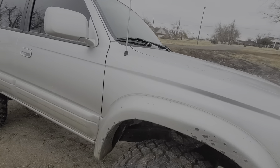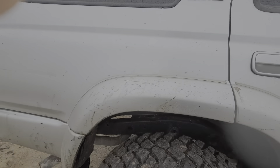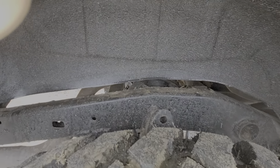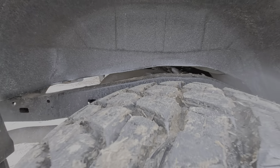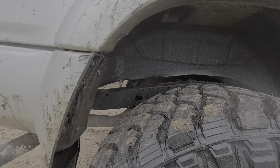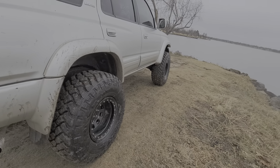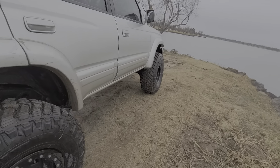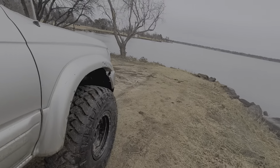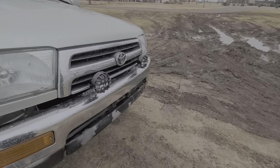I also have a Toy Tech one-inch body lift. You can see the gap — it's not that bad really, you can't really tell from far away. I got some more stuff on the way: rock sliders, a front bumper, and front and rear lockers coming.